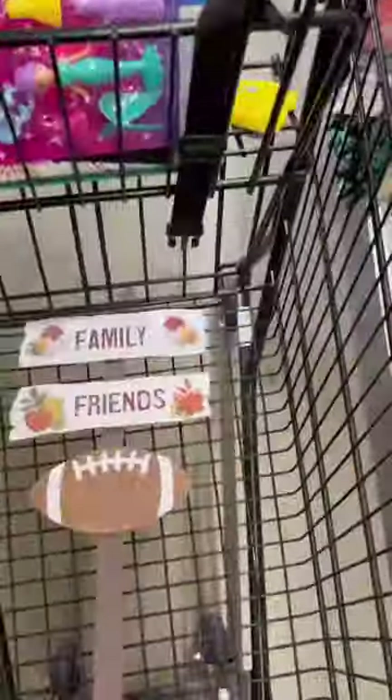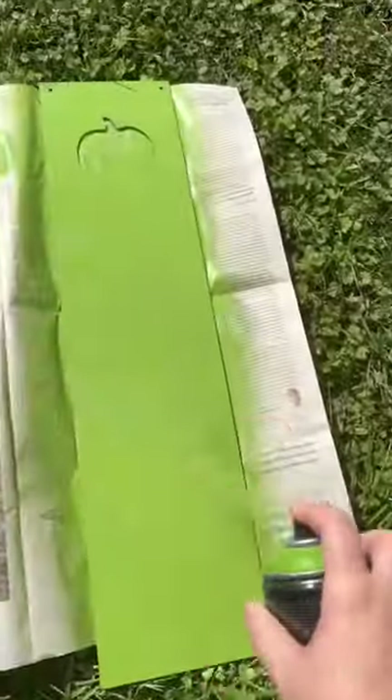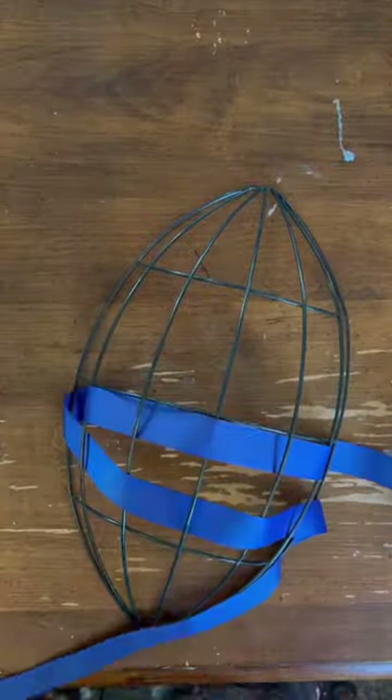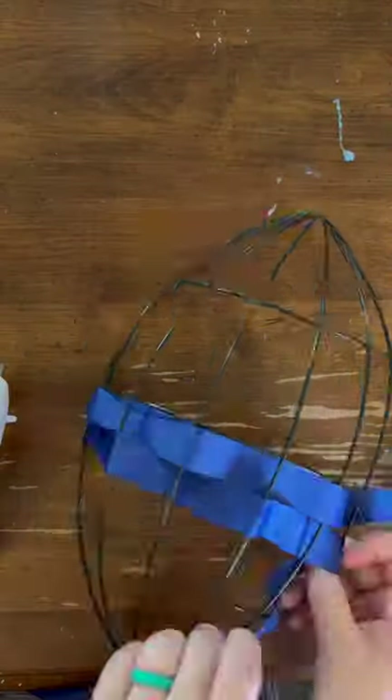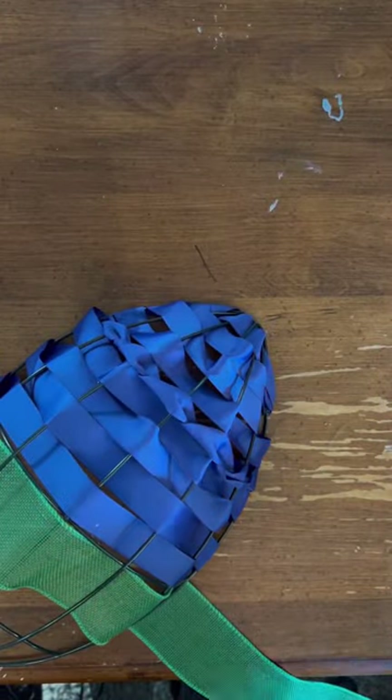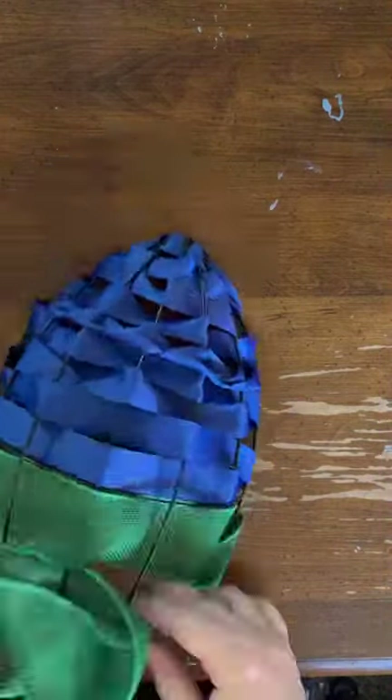This is a Dollar Tree football DIY sign. I took signs and spray painted over the different pieces to make them football-y colors. I took the football wreath form, put ribbon around it, and you will see why it is two different colors very soon.